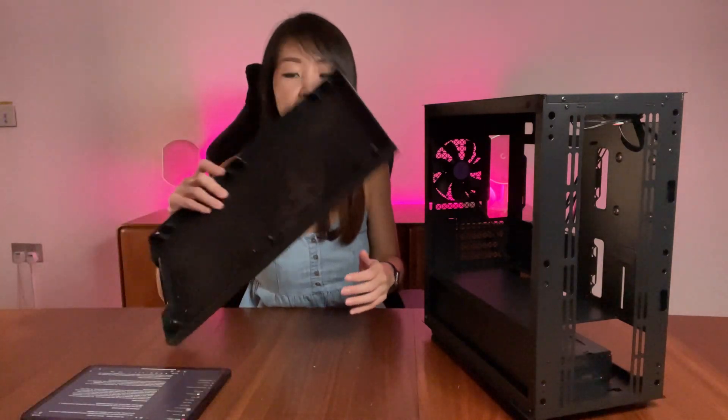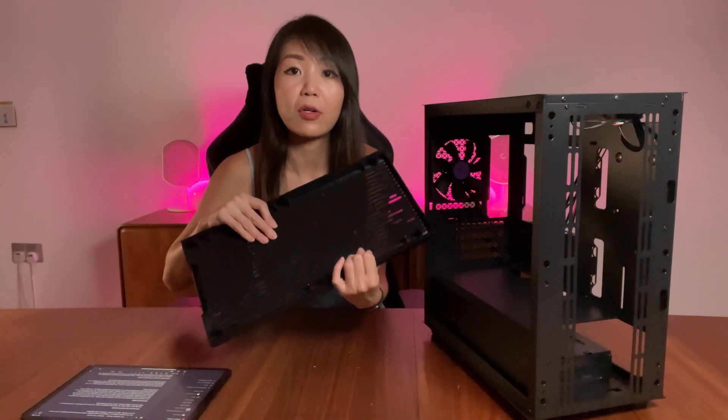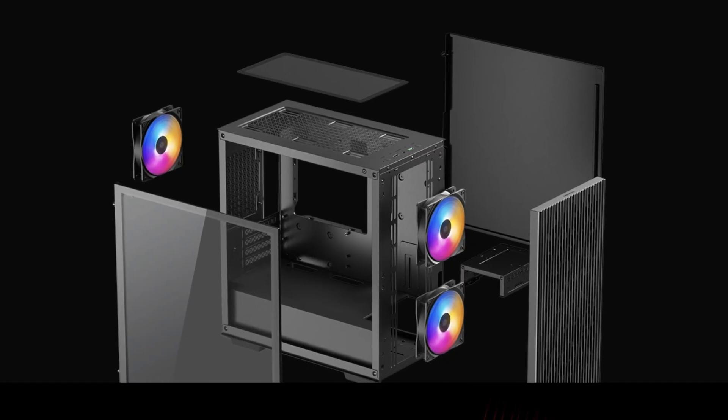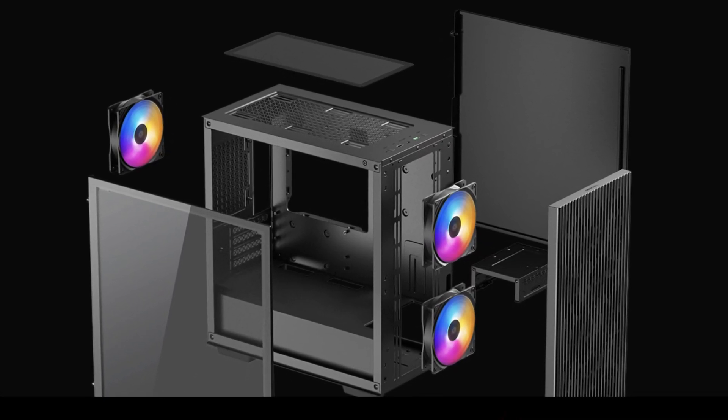The mesh panels are attached magnetically for the top panel, whilst on the front panel the mesh is not removable — it is on the panel itself. Inside the case there is a single 120mm fan included. DeepCool has also released the Matrix 40 3FS, which comes pre-installed with three 120mm RGB fans — two in the front panel and one at the back. What we have today is the base model, and we'll have the flexibility to accentuate it our own way.